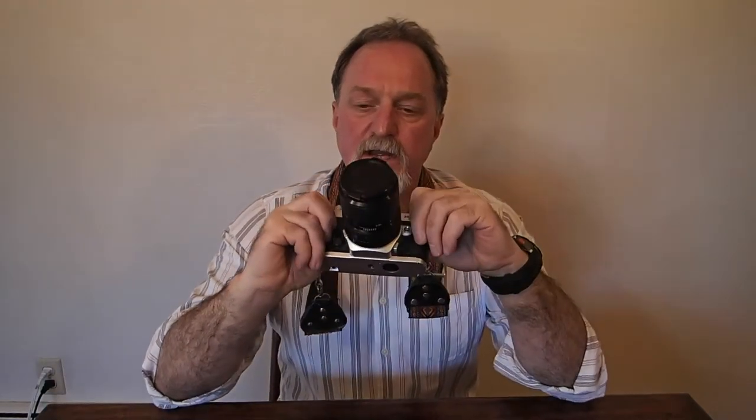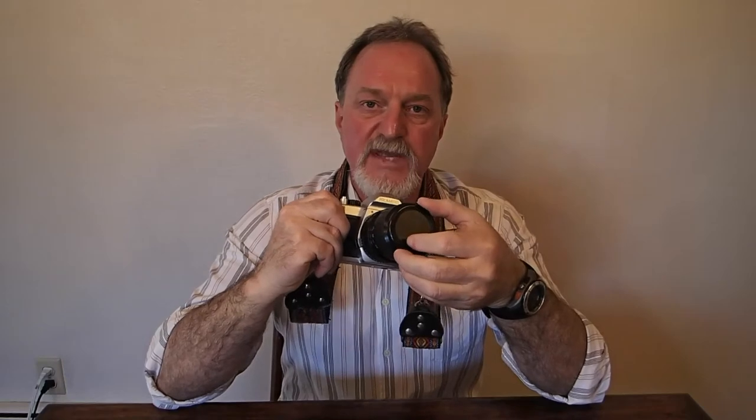Hello everybody. Our next camera is the ProMaster 2500PK Super. This will be a quick video. This is very much like the PK2000PK that I reviewed earlier. It's a Pentax K-mount camera made by Kosina.